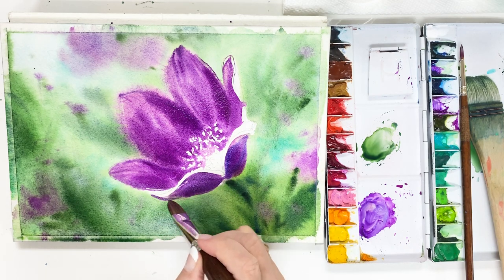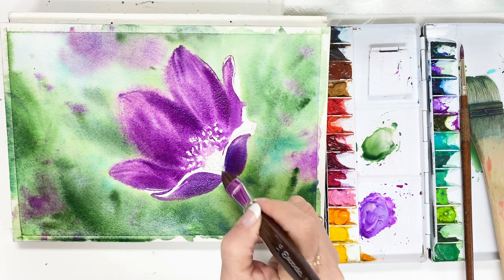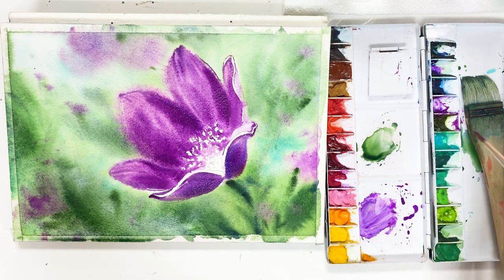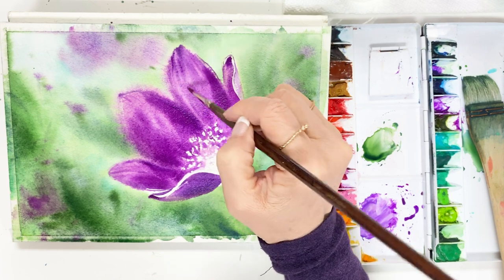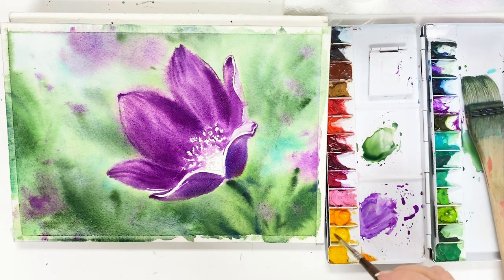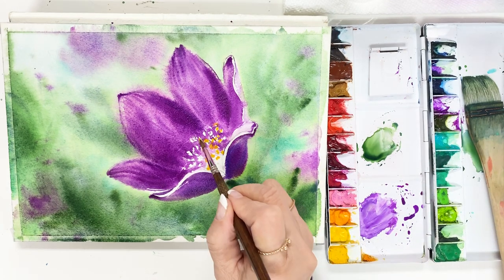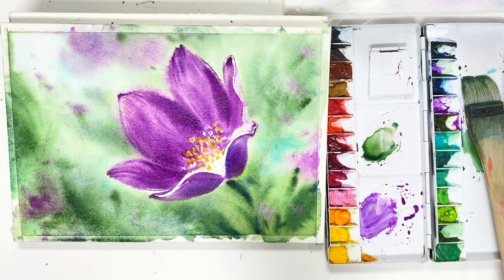When we want to get an abstract effect in the background with wet-on-wet technique, many times we use masking fluid on flowers. However, this time we will not use masking fluid — actually, we need to learn. Take some light yellow and apply on the pistil one by one.